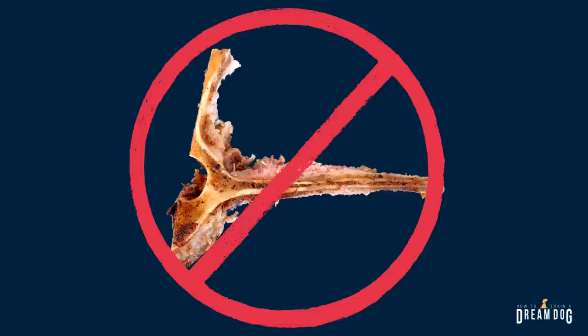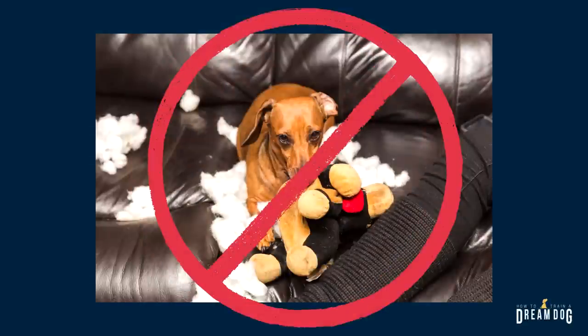Cooked bones are also not a good idea. They can easily splinter into sharp pieces that could puncture soft organs. Stuffed plush animals are also a bad idea — if you have a super chewer you probably already know that. I know there are so many that are super cute at the pet store, but they're going to be a 10-second toy, destroyed before you barely turn around and walk away. This would last about 30 seconds here in our home with Pickles.